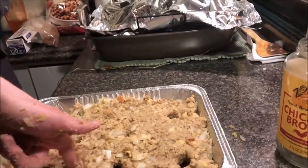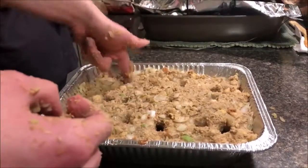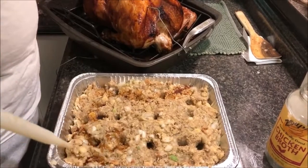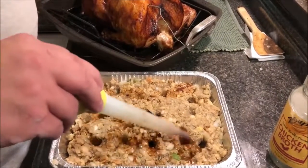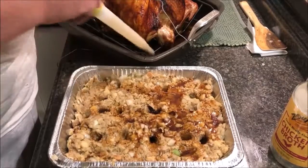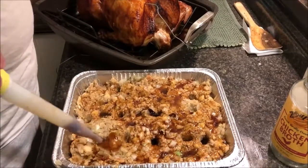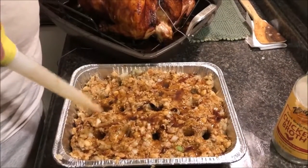That's probably good for that pan. We need to make sure we have enough turkey juice for the other one as well.